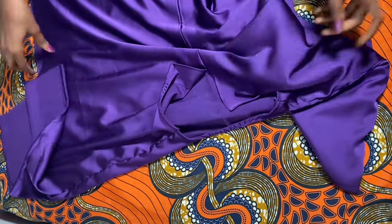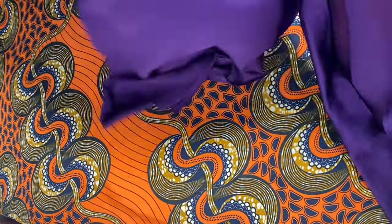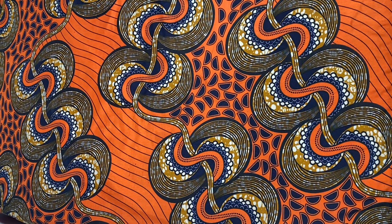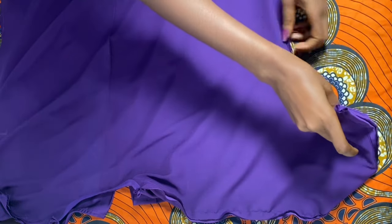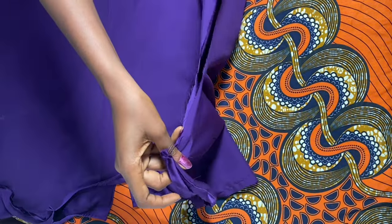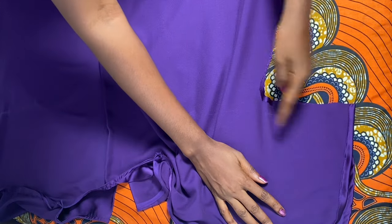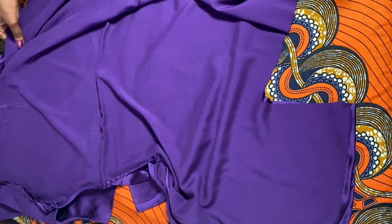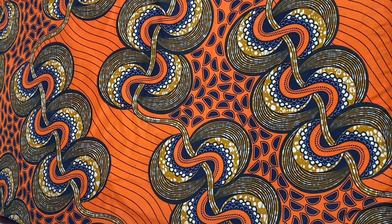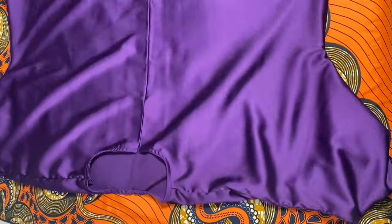Then I'm going to turn it over to the wrong side of the fabric and stitch all the way from the armhole down to the very end of the fabric on both sides. I've already folded the sleeve — it's just a normal fold, you don't need to do anything extra. So I'm going to stitch from the sleeve to the armhole, then down to the very end of the fabric.